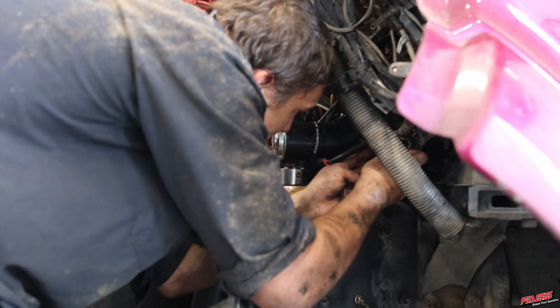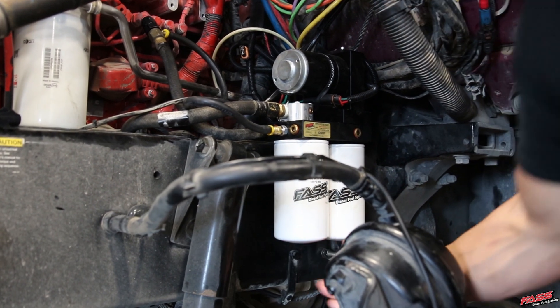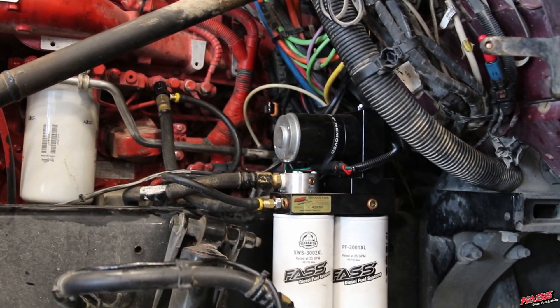Install the supplied fast wire harness, connect the fast motor, install the fast return line, and simply tie that in right with the engine return line. Now the fast system can be primed and checked for leaks.